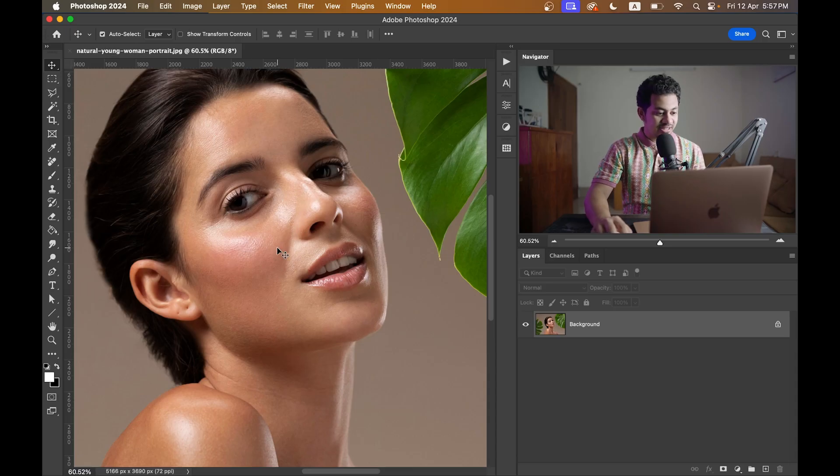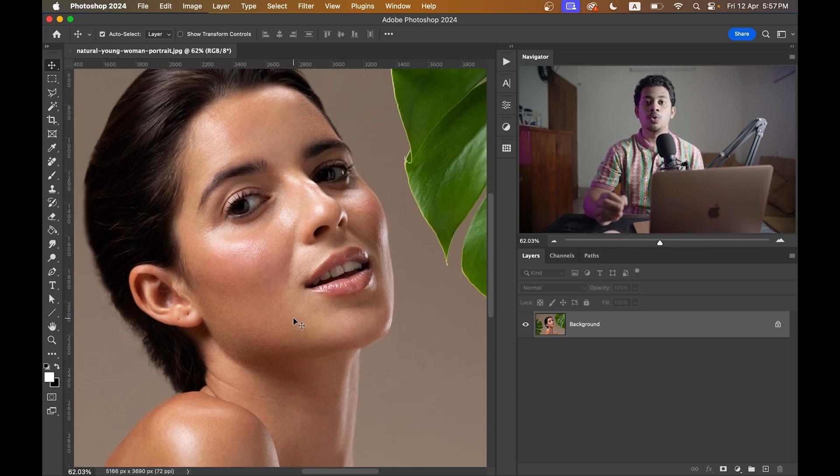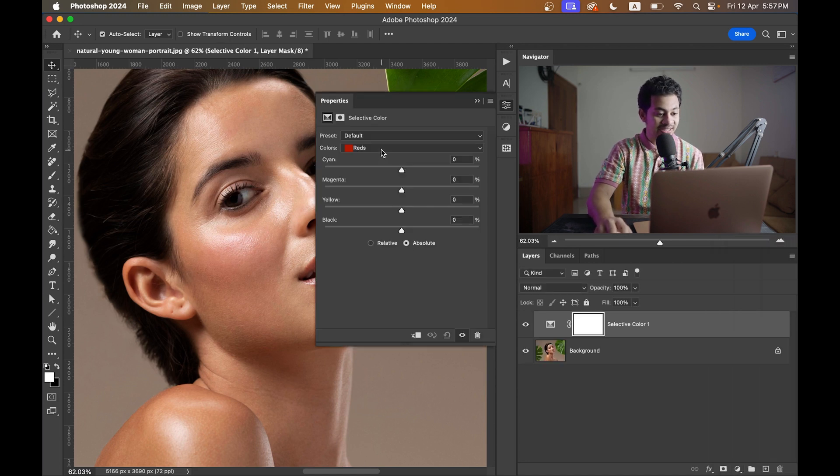Take a look at this image — there are some areas that are a bit overexposed and we want to smooth this out. So first, create a Selective Color adjustment layer. You can find it here.